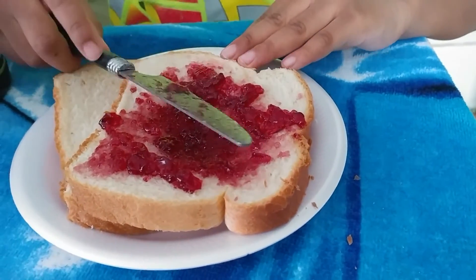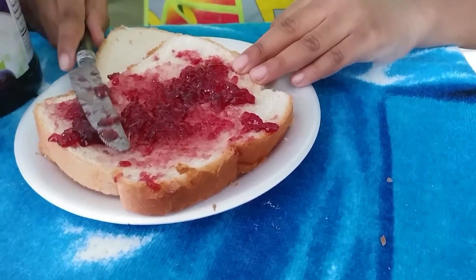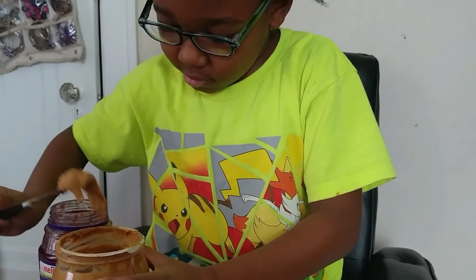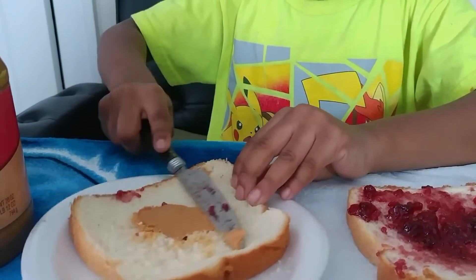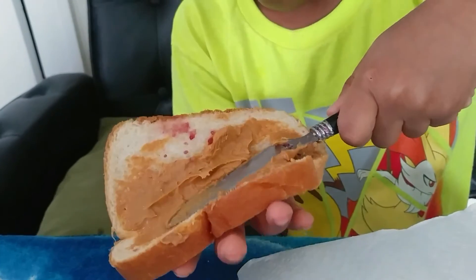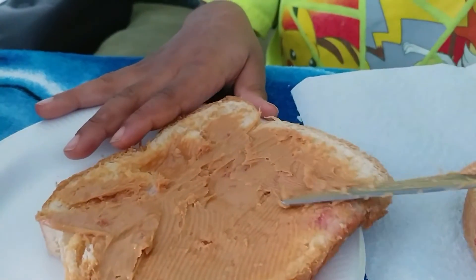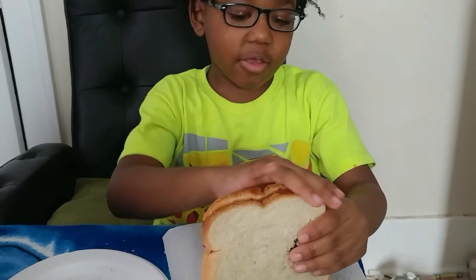I put the peanut butter on it — you can put it on the bottom of the lid. Next you get the peanut butter, and you put the peanut butter and jelly on it, then you ask your mom to cut the crust off.